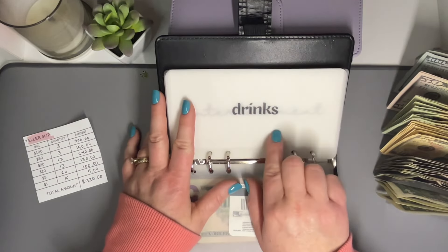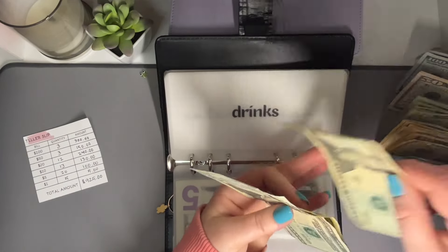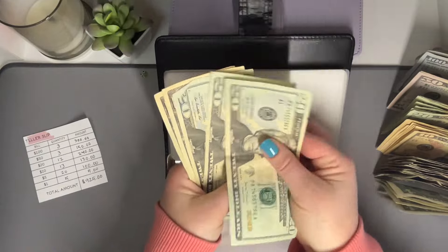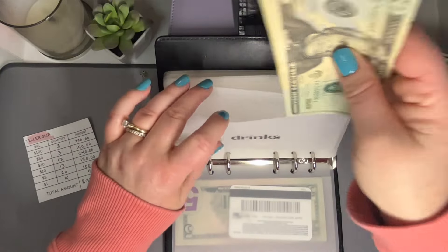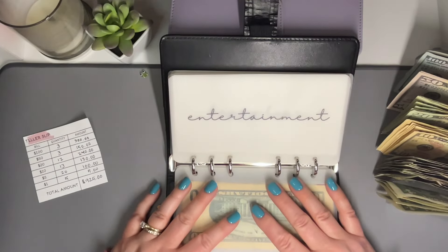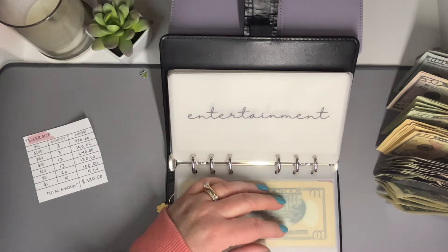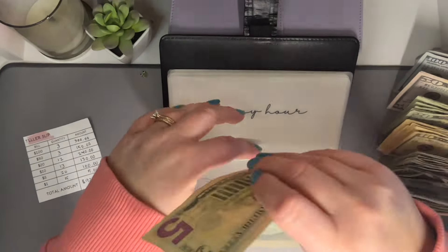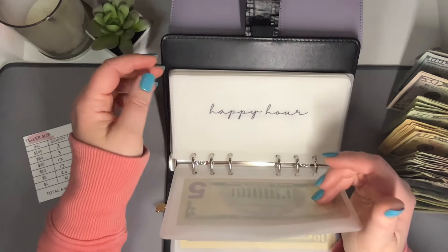In drinks, we're going to do $80 this week — three $20s and two $10s. So $20, $40, $60, $70, and $80. Next up is entertainment, and we are going to only do $5 — just a $5 bill. We haven't been very lucky lately, so we've been putting much less in there.